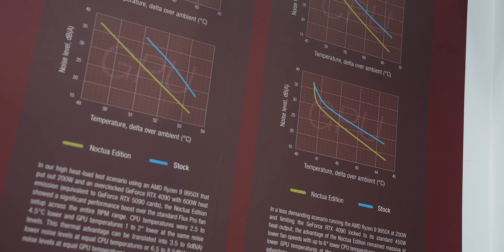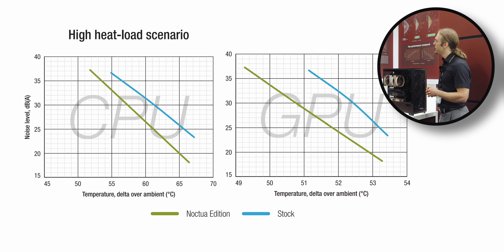We tested two different scenarios. One is a very high heat load scenario where we took a 9950X CPU at 200W, combined it with a heavily overclocked 4090 GPU at 600W — so 5090 territory. In this configuration, we can see that scaling across the entire RPM range, we have a significant noise reduction, especially on the GPU. We're talking about up to 7 dB lower noise levels at maximum fan speed.